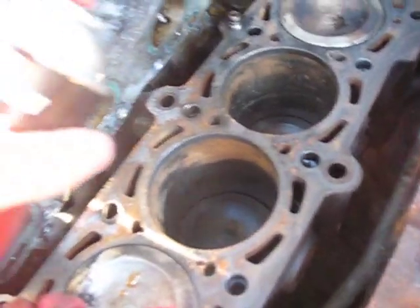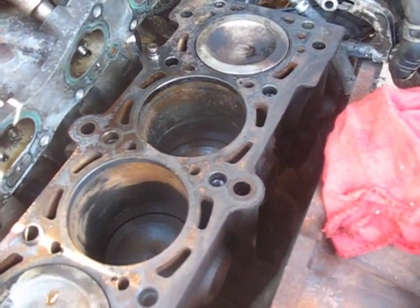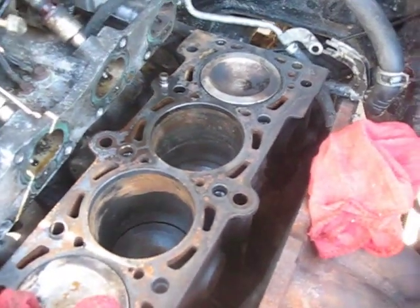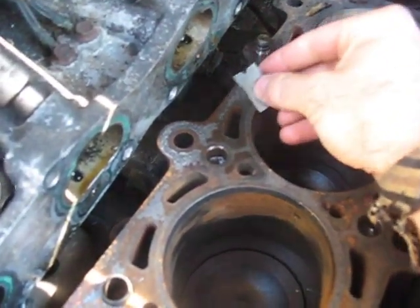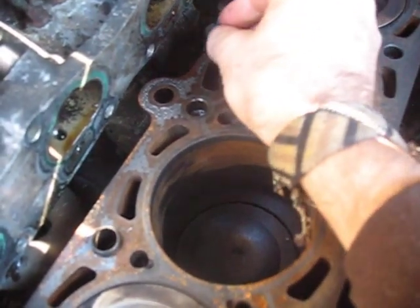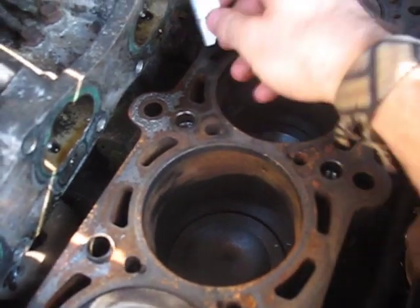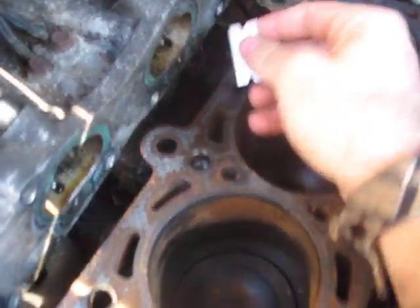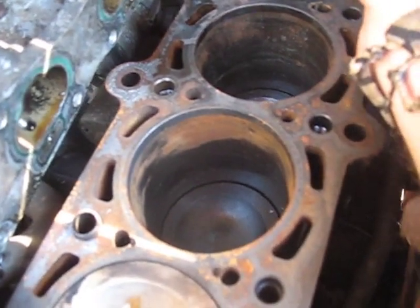I'm just sort of real gently going around, spraying in a small spot and then scraping at it, trying to make sure that all this debris falls off the edge of the block and doesn't go into my cooling passageways, my oil passageways, or into the cylinders themselves.